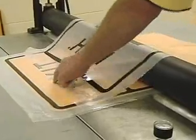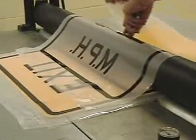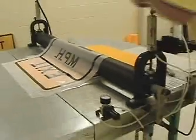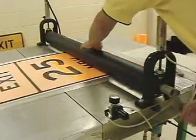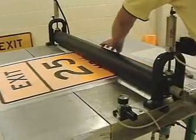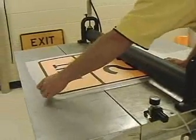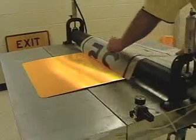Peel the liner back away from the copy, cut it, and roll the copy in place. Re-center the sign and pull the liner off the other side of the copy.